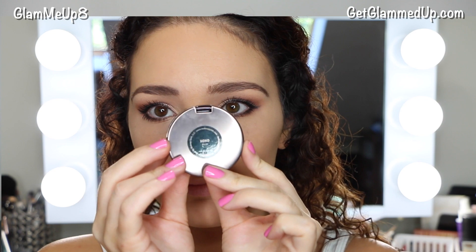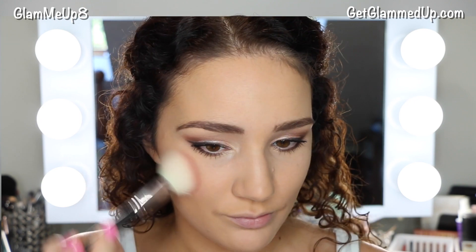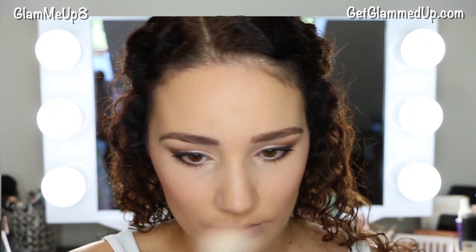For blush, I'm using the Makeup Geek Cosmetics XOXO blush, which is a really pretty bright pink. I wanted to add a little bit of color since this look is very neutral. I'm using my Sigma angle contour brush to apply it to my cheeks and it blends out so flawlessly. This blush also lasts a really long time.